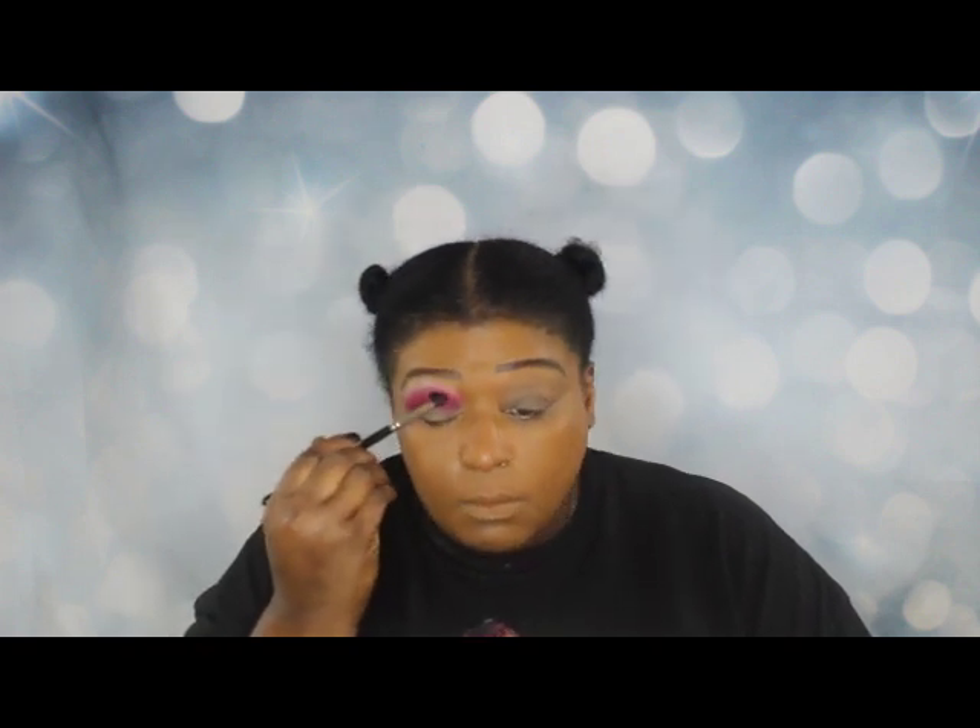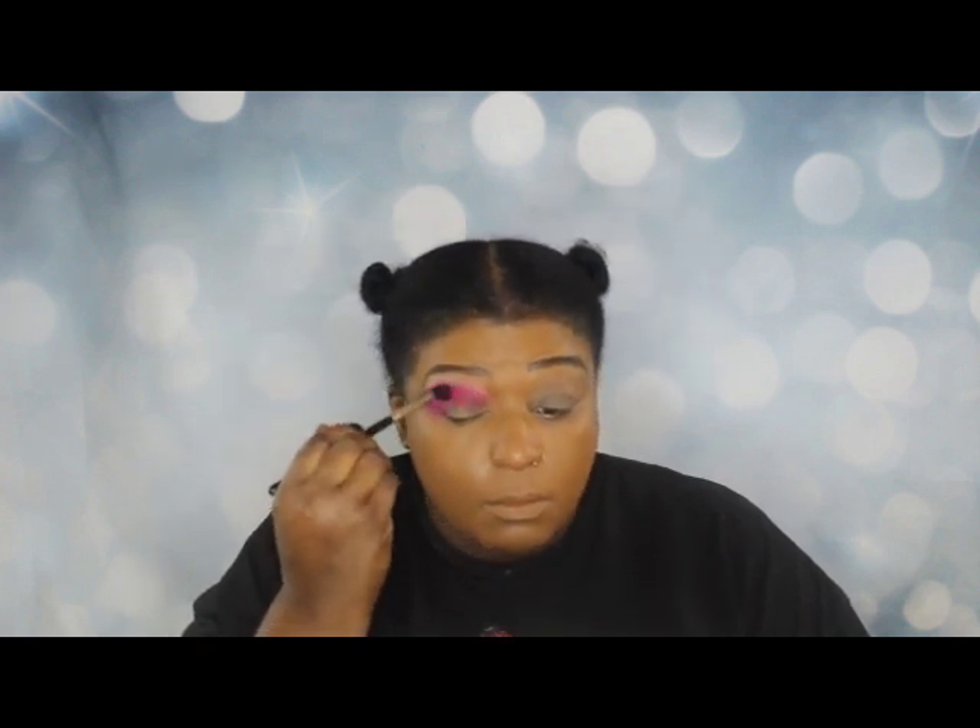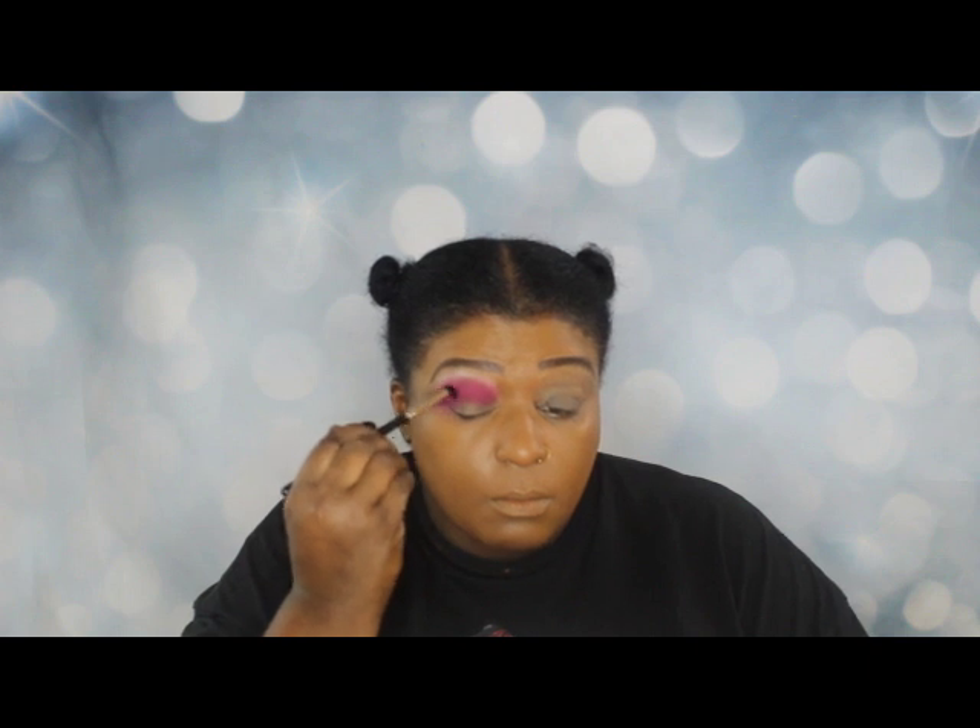We're going to put more shadow on this eye — we did a lot of shadow on this particular eye, actually did a lot on both of them.